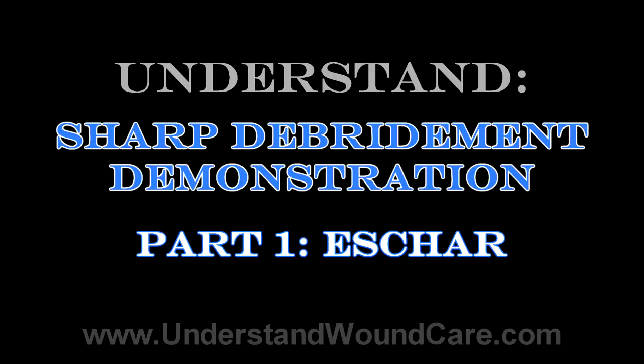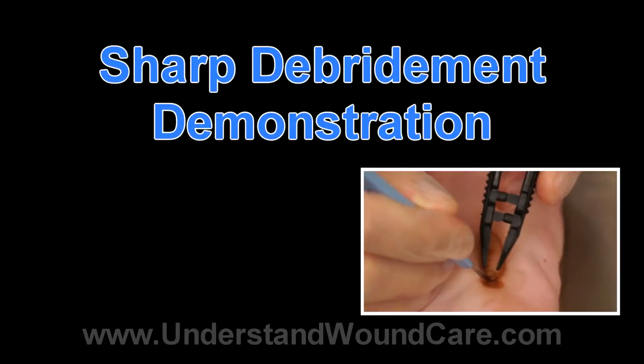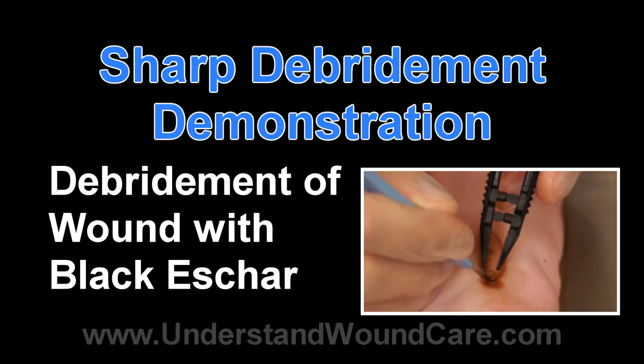This demonstration will show the correct procedure for performing debridement of a black eschar such as commonly found on a sacral pressure ulcer or a pressure ulcer of a lower extremity site.